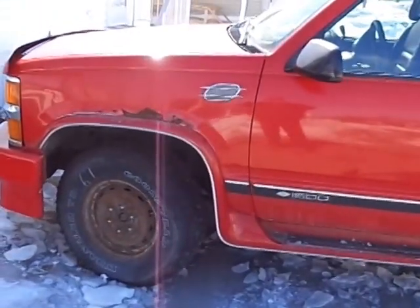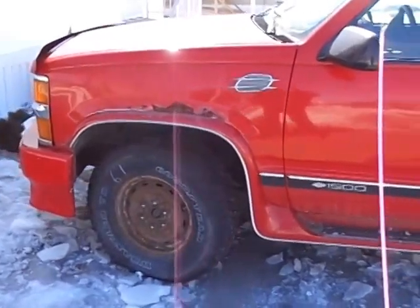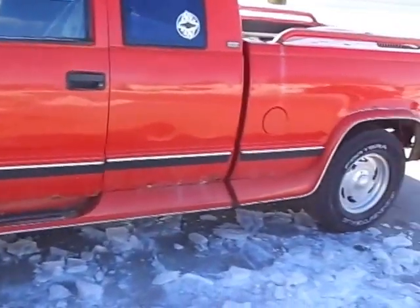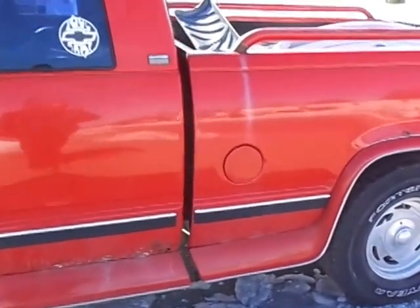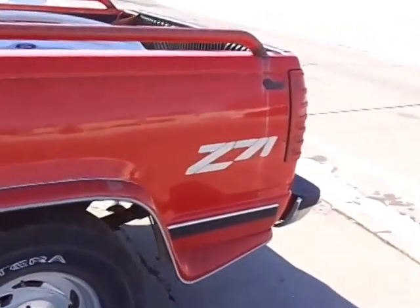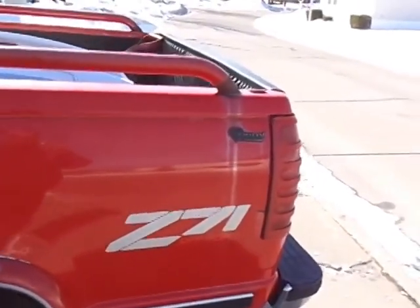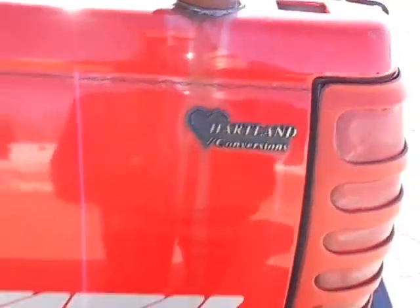Hello YouTube. Here's another video of my red 1995 Chevrolet Silverado 1500 Z71 4x4 Extended Cab Heartland Conversions Package.